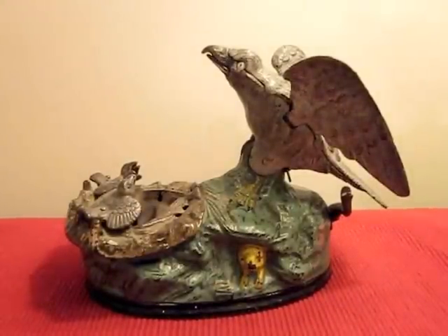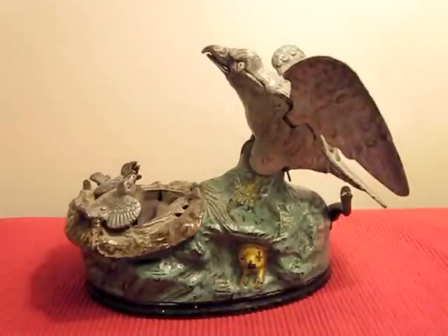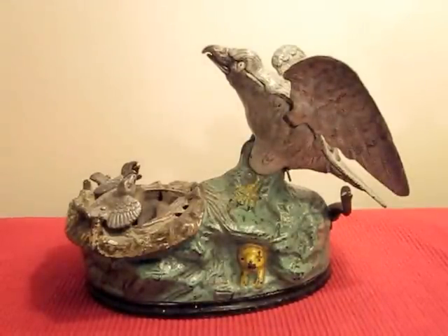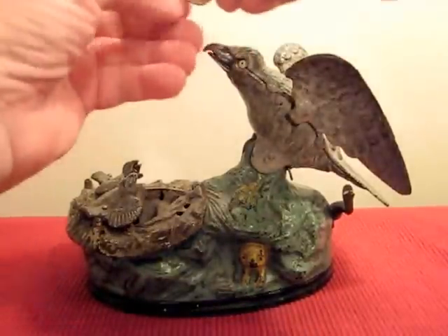This is the Eagle and Eaglets Mechanical Bank. It was designed by Charles Henn and manufactured by the J&E Stevens Company. In order to operate, you place a coin in the eagle's beak, right here like this.